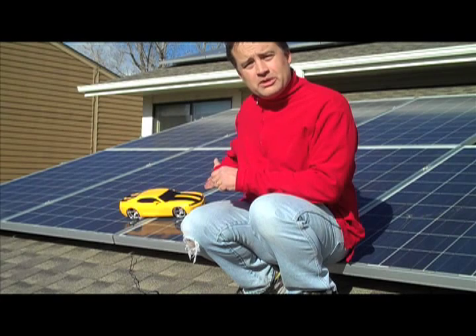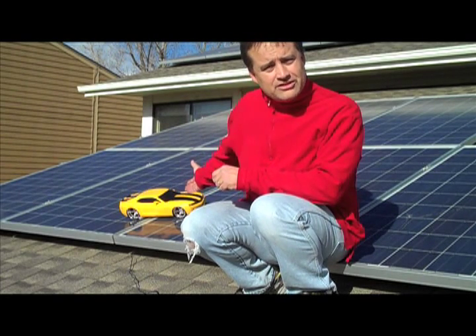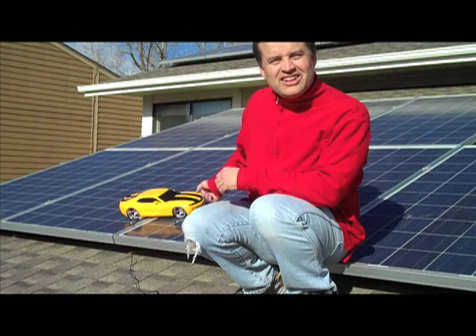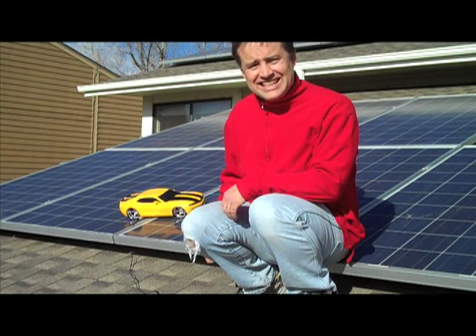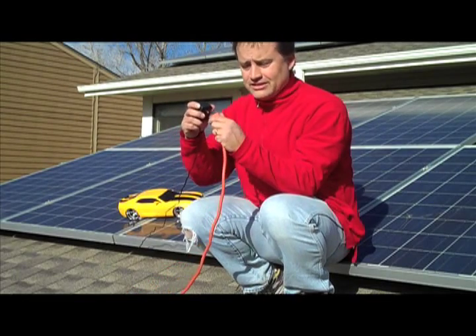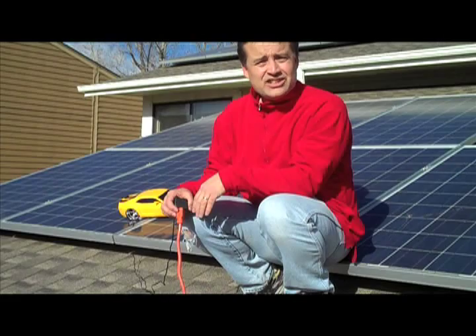And that's pretty much all it takes. It'll take about four hours to charge the batteries. We'll come back and we'll be driving this baby here, this hot yellow Camaro, on sun. So let's do it. Let's plug in to the power of the sun. This is how easy it is. Solar-charged driving.